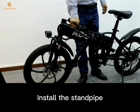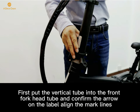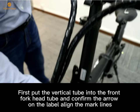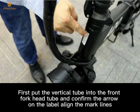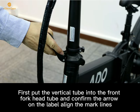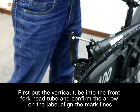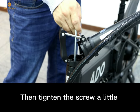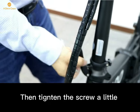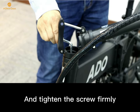Now we can install the stem pipe. Put the vertical tube into the front fork tube, and confirm that the arrow on the lever aligns with the marker. Then tighten the screw a little, make sure it is in the right position, and tighten the screw firmly.